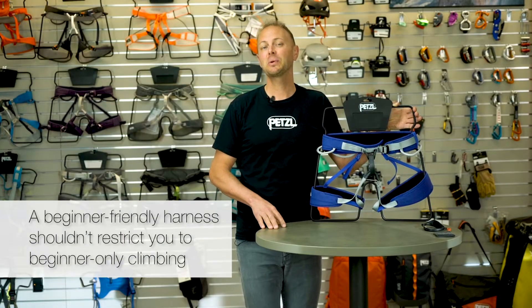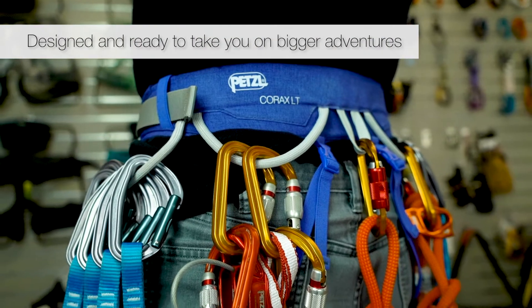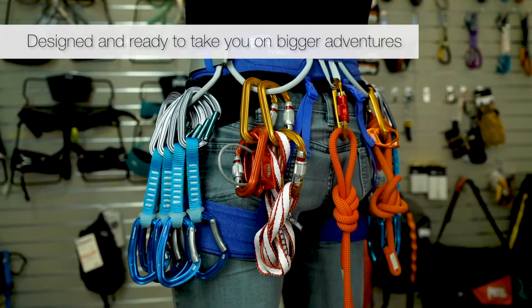A lot of entry-level harnesses will get you started at the gym, but without the right set of features, you'll be looking for a new harness when you set off for bigger adventures. Corax LT has the versatility and capacity to get you through your first top rope at the gym all the way to your first lead on ice.